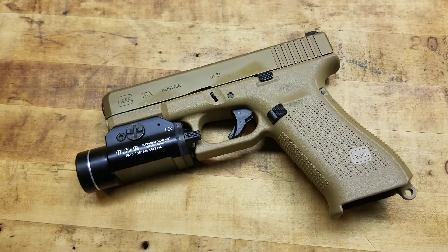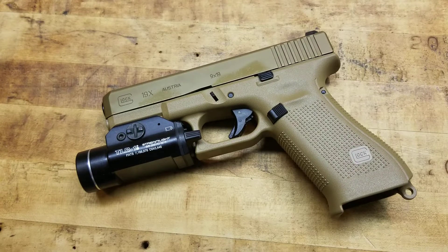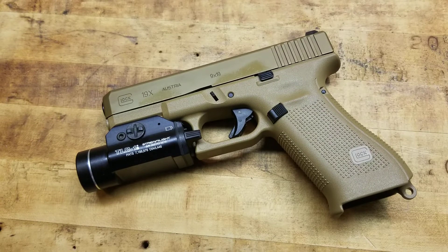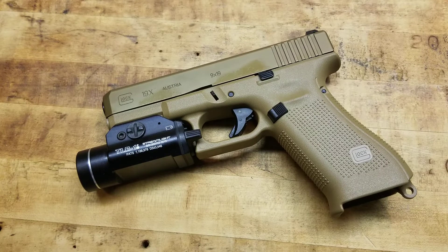On guns that provide you the ability to mount a light to it — or a light-laser combo, or however you want to do it — I think you should, given its role. This Glock 19X is one of my home defense guns. It is usually loaded all the time: one in the pipe, full mag, spare mags laying around right next to it so I can grab and go. It has a light.